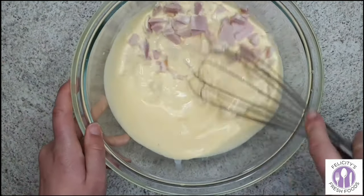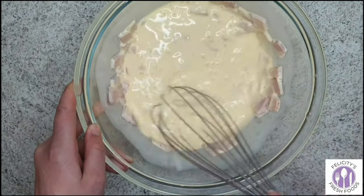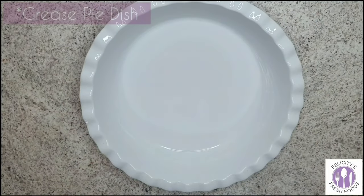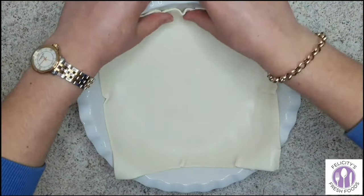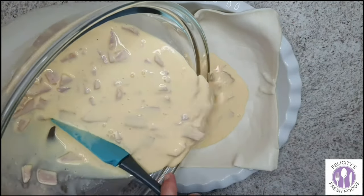Mix the bacon pieces in — you don't need to use a whisk, you can use a wooden spoon if you like. Now, using a 26 centimeter pie dish, you'll need to grease the dish first, and then you'll add your puff pastry sheets.